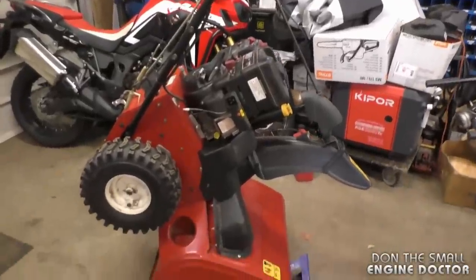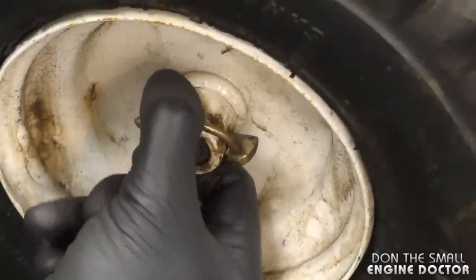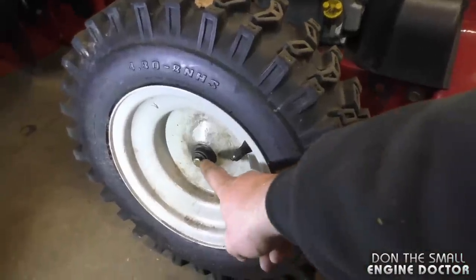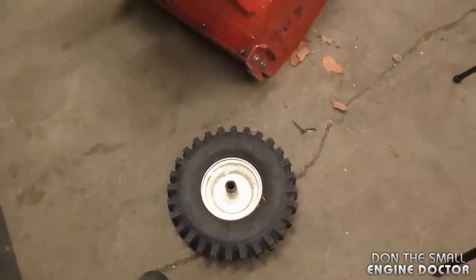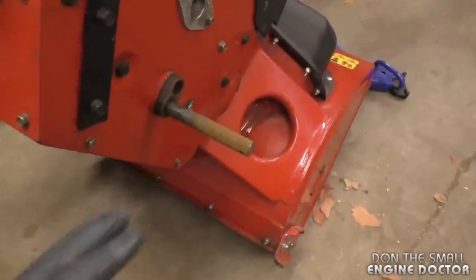When I do this, I prop up the snow blower — it's just easier to work on. Then reach down and remove the pin that holds the wheel to the shaft. On some snow blowers you're going to have a half-inch bolt like this — just remove it and pull the wheel off.